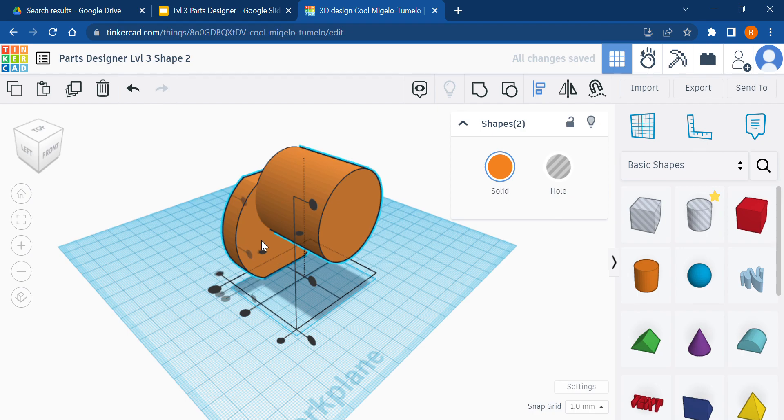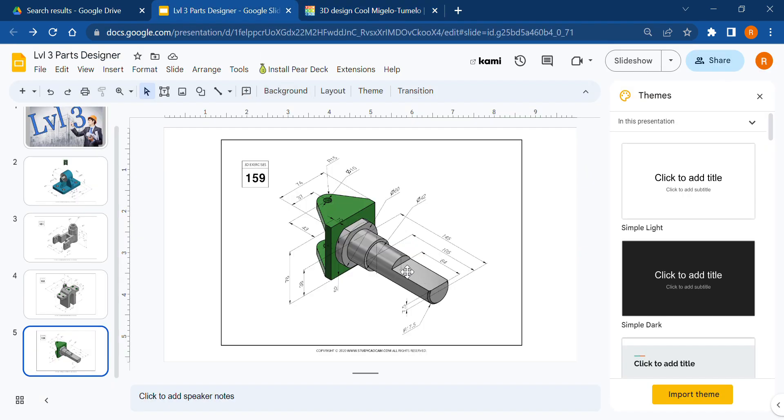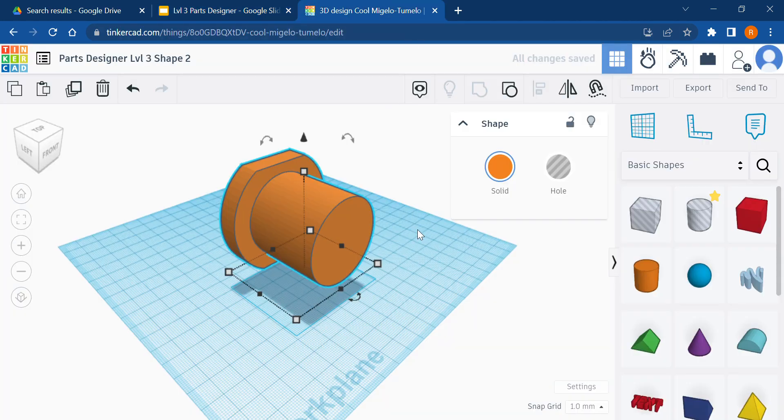We're going to align these guys. Next we'll do the final extrusion: a cylinder that is 42 millimeters in diameter. How far does it extend outward? 105 millimeters. So 42 by 105.